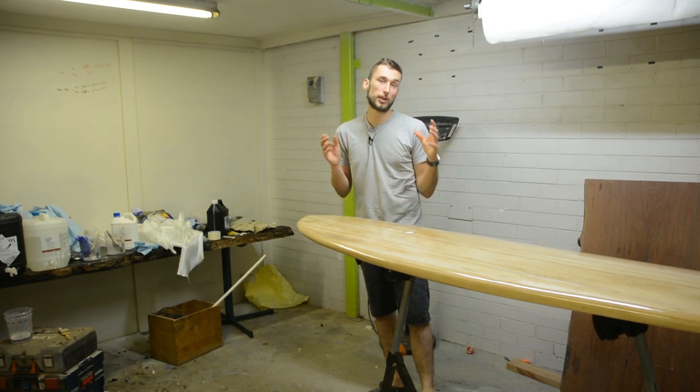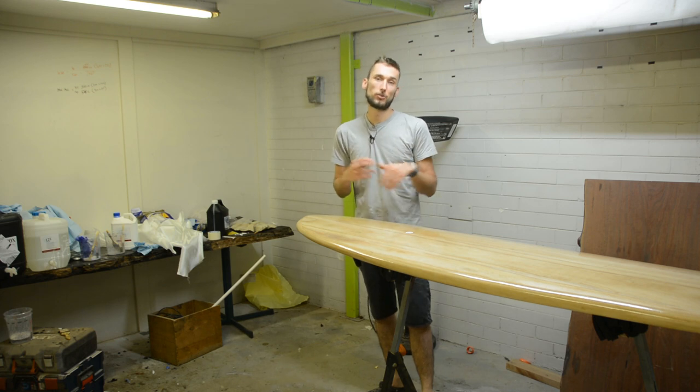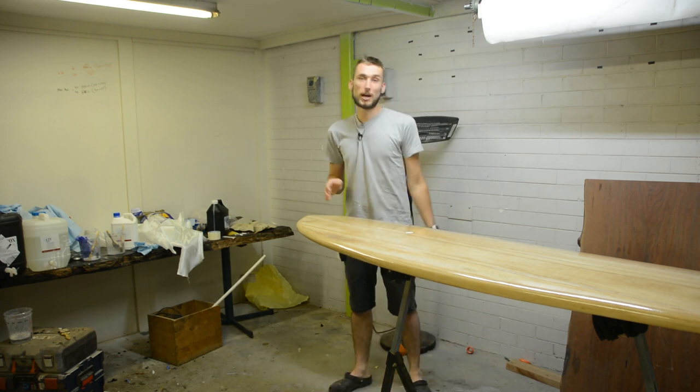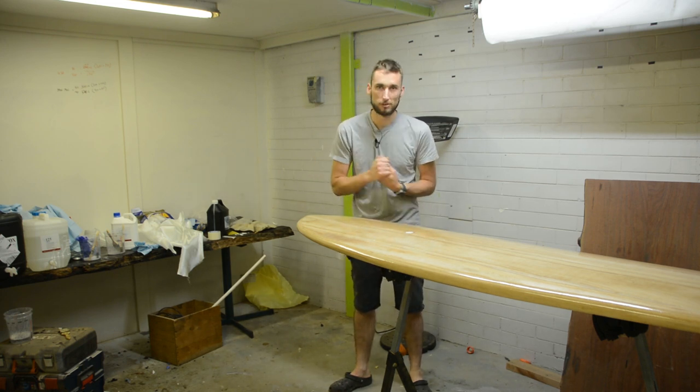In this video we're going to be doing a very quick overview of the entire fiberglassing process for a hollow core wooden surfboard. This way hopefully it'll clear up that question of should I attempt the fiberglassing myself or send it out to a professional.